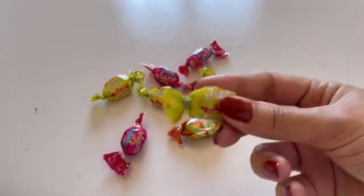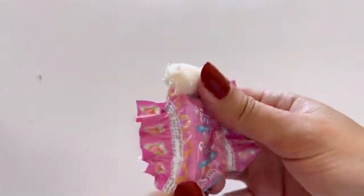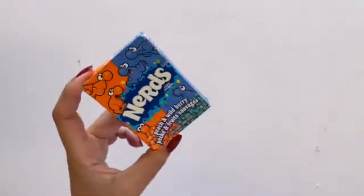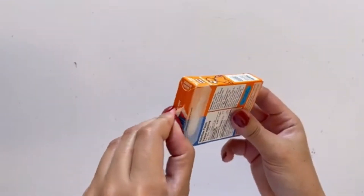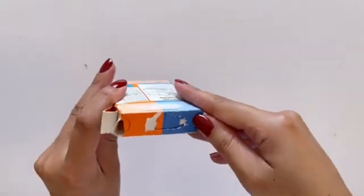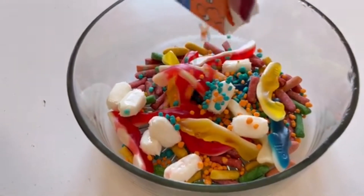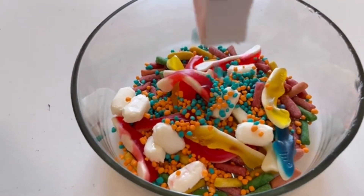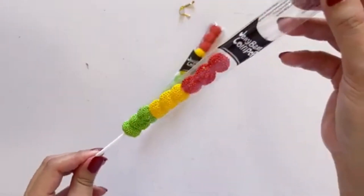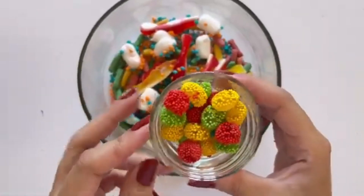I'm going to put it in a little bit. 18. 19. 20. 20. 21. 22.